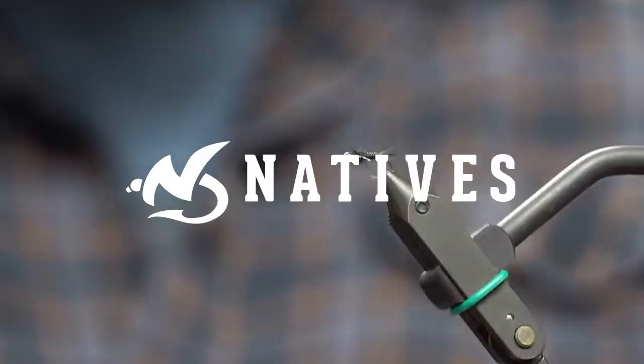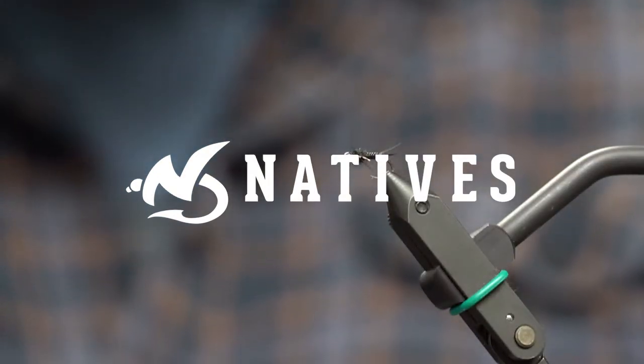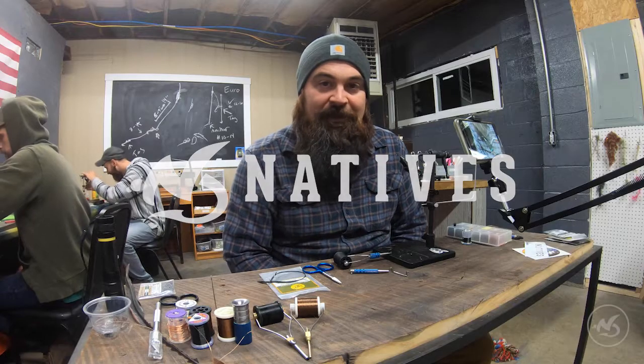Welcome to another episode of Dubbing with Doug. Hey guys, welcome to Natives Fly Fishing. We're going to try something new and start tying up some flies for you guys that either we've created, had a hand in creating, or just really like to fish.